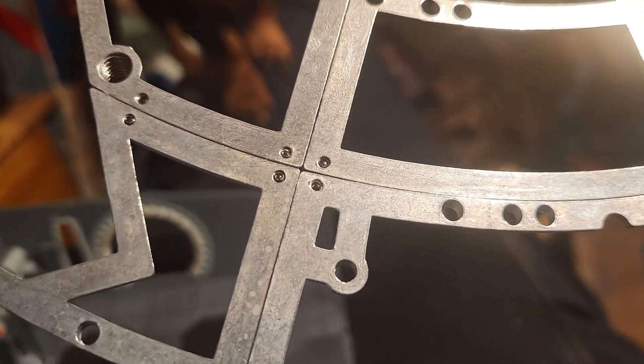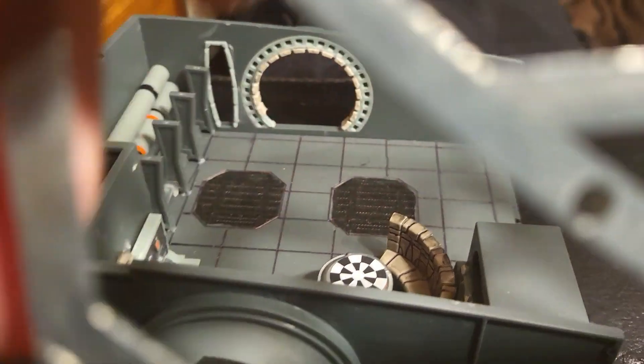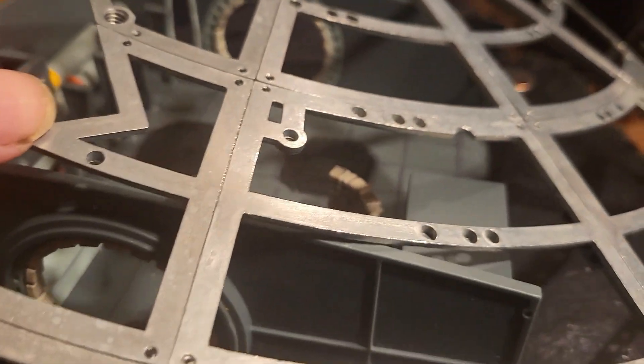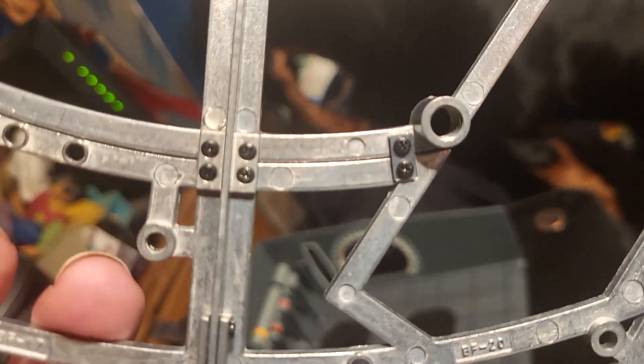So this is stage 17 — that part. You had two pieces of frame you had to put in: that one and that one. And that there's a rear side.